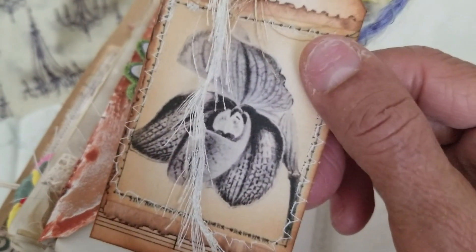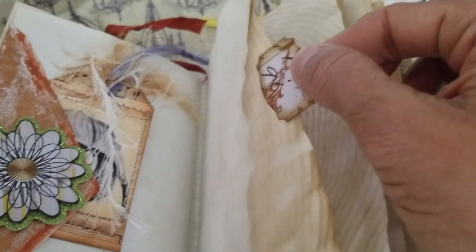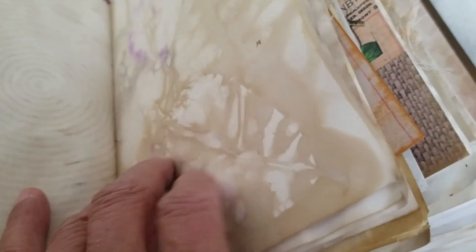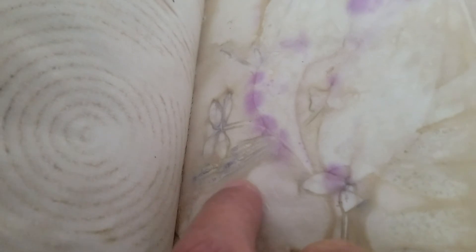Here is a little tab on the next page from Tim Holtz paper pads — it has flowers on it. And here goes more boiling of the flowers — look at that, you can see everything! Look at the little flower — the little stems, the purple flower colors really spread out nicely, I like that.